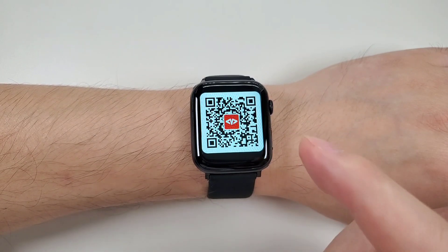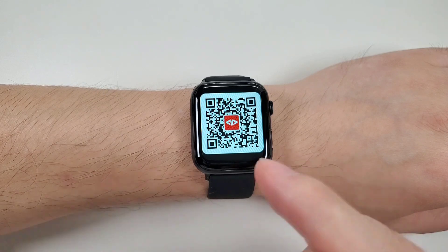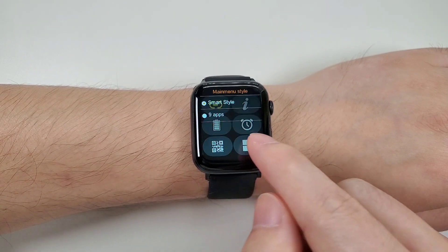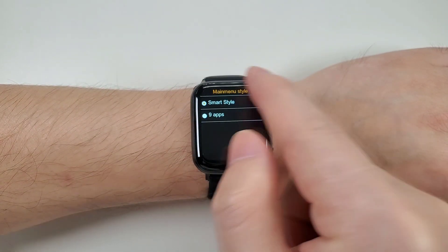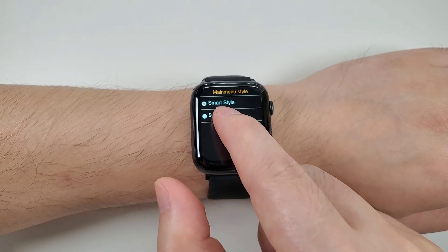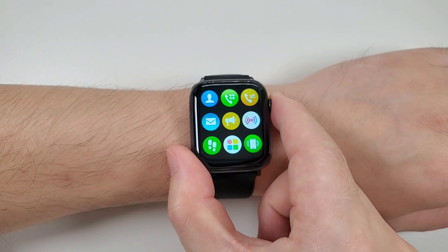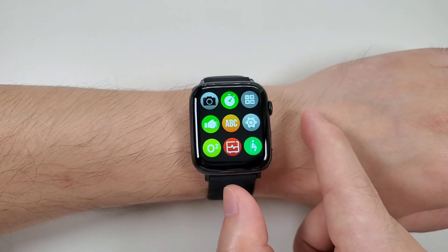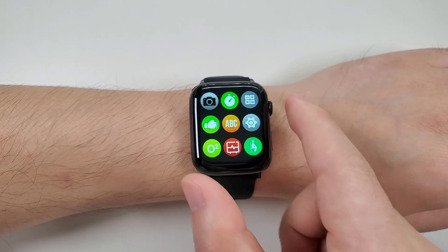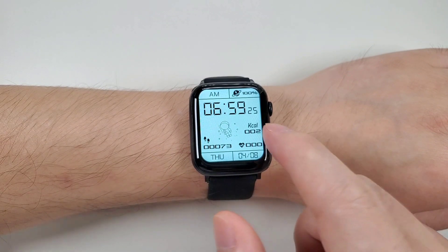Then there's the QR code — the app is M-Active. You can scan this QR code to download the app. Then the menu style; you can change to the app style or change back to the smart style.